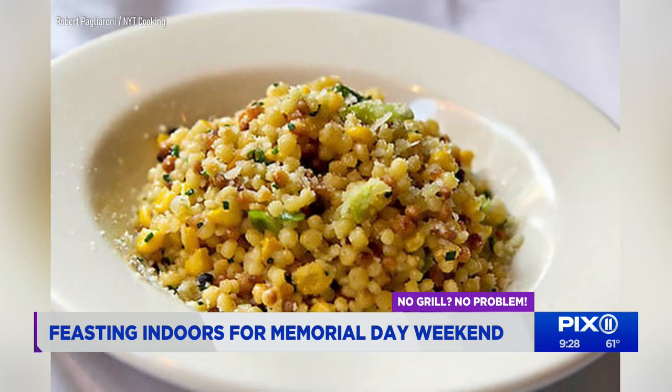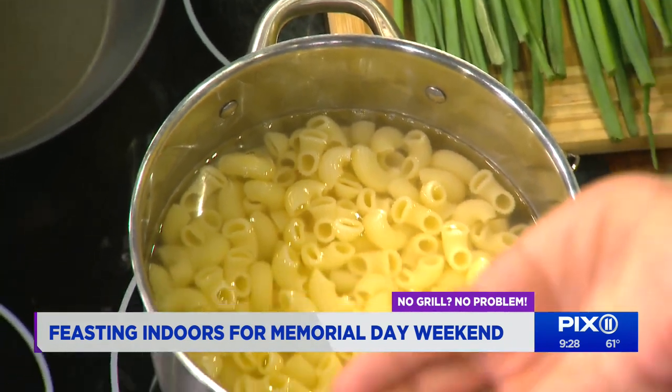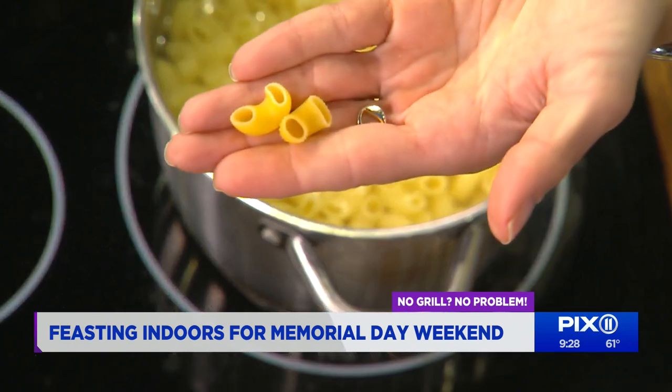It's a fregola with corn. What's fregola? I'm so glad you asked. It's like a teeny tiny pasta. If you can't find fregola in your grocery store, use any small pasta. I used elbows — they were on sale, 99 cents. See? Teeny tiny pasta. That's all you need.